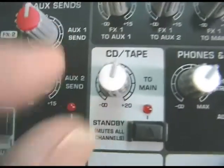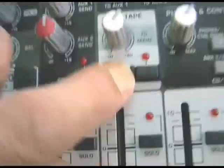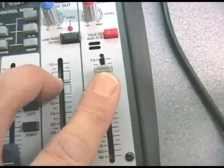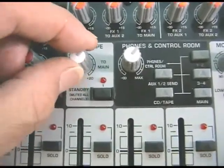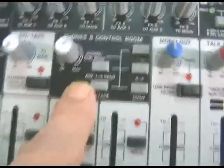You've got this CD-to-tape button, which is a latching switch with protective shields on the side to stop you accidentally pressing it. When you press it, it cuts everything from the main output — your front-of-house output — and routes the CD or tape input into your front-of-house mix, so the audience can listen to some music while bands change over.